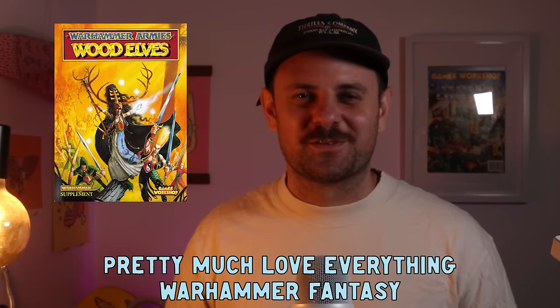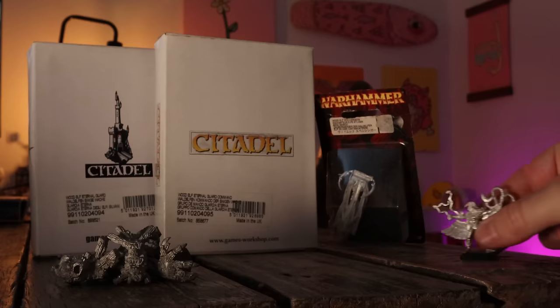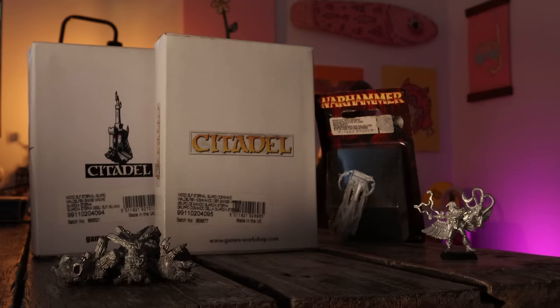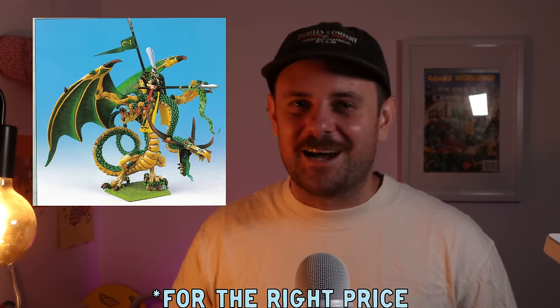I love Wood Elves as well. They look so good bundled up together and I really enjoy painting them with a yellow and dark green scheme — it really makes them pop. I was gifted this Spellweaver and a box of Eternal Guard with command by a top bloke named Cody — thanks mate. I'm looking at doing a batch paint of those. I also got Skorr the Falconer, which I've been wanting to paint. And I'm on the hunt for the original Forest Dragon — that's a real bucket list piece I want to tick off this year.